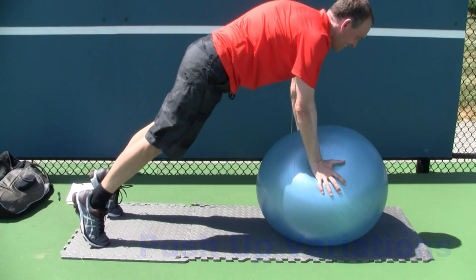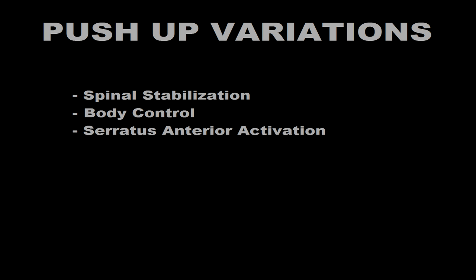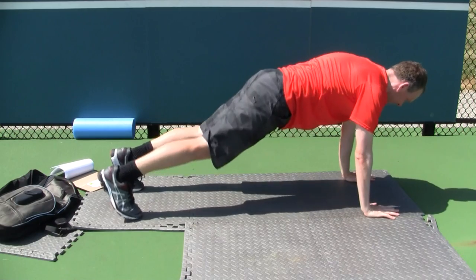The push-up is great for developing spinal stabilization, body control, and increasing the activation of the serratus anterior. It also helps develop scapular and shoulder stability, resulting in rotator cuff efficiency. The following is how to perform the push-up exercise.